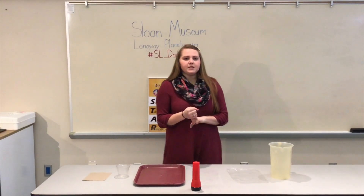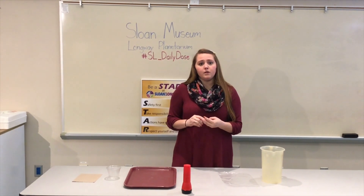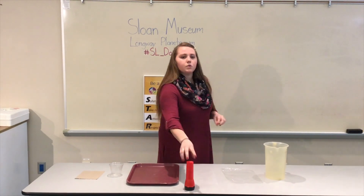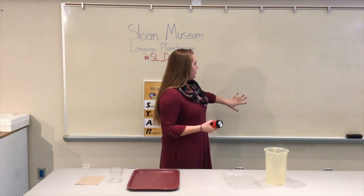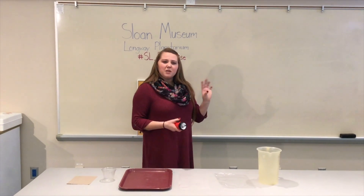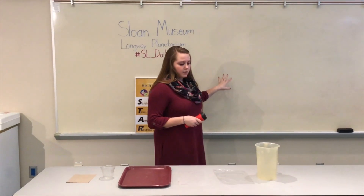Now, three science terms that we're going to talk about are transparent, translucent, and opaque. Transparent is when a light source can pass through it completely, and we'll use the whiteboard to demonstrate. Translucent is when some light gets through, and then opaque is when light is completely blocked from shining through.